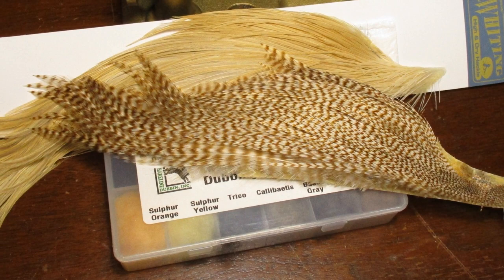This may sound confusing to a new tyer, but it really doesn't have to be, because these patterns we tie — these adult mayflies — are all really very similar. They've got a tail, a pretty thin body, usually upright wings, and a front hackle. Really, the only difference between a sulfur dun or a Blue Winged Olive is just the color of the materials you use. Harvey's Sulfur follows that same format: really simple materials, just a couple of colors of hackle — either white or light cream and a ginger — and then some kind of orange or yellow sulfur color dubbing.